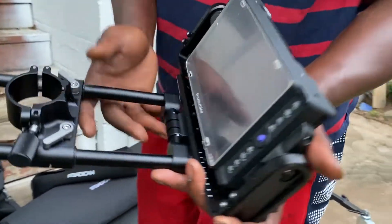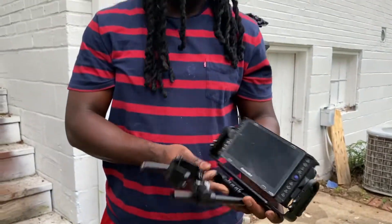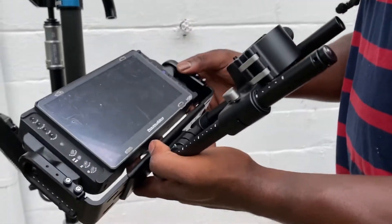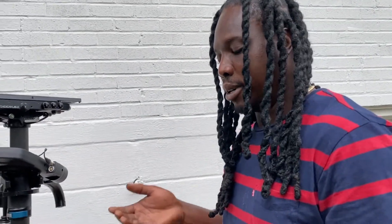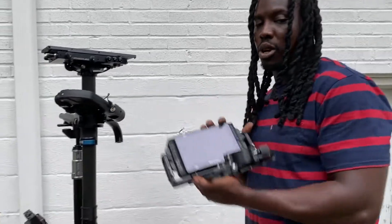So now we have the seven-inch monitor — the Transvideo Stargate from Transvideo. It also has the universal monitor mount. So whenever I want to upgrade, if I wanted the Cine Monitor 8, I could just take this off, put the 8 on, hook it up, and I'd be ready to go. So let's put this on.